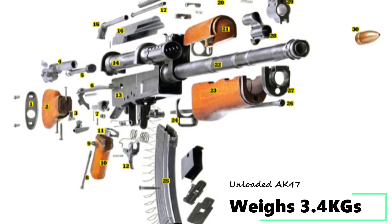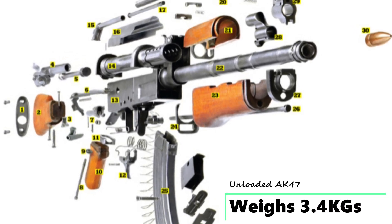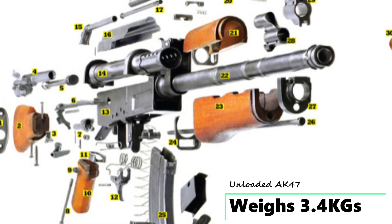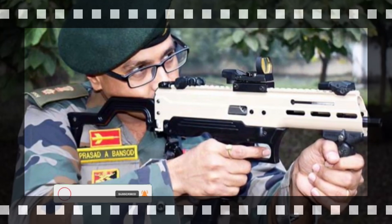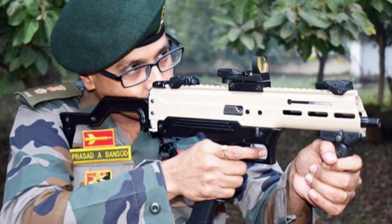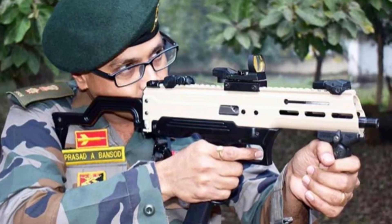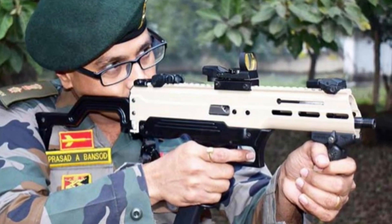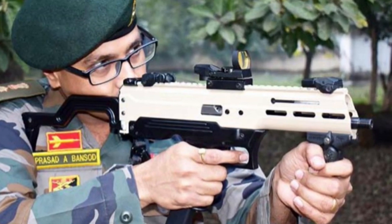For reference, an empty AK-47 type rifle weighs around 3.4kg. The upper receiver is made from aluminium and the lower receiver is made from carbon fibre. The upper receiver features a full-length Picatinny rail, and there are M-Lok locks on the left and right sides of the weapon.